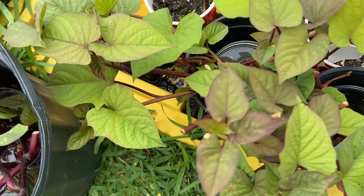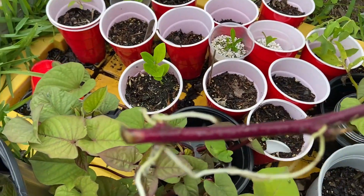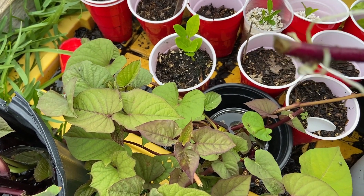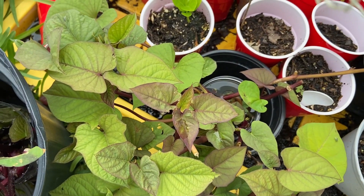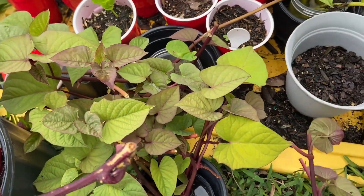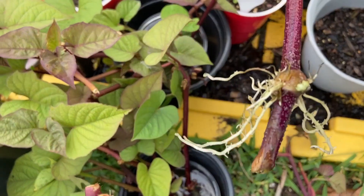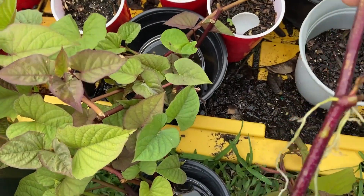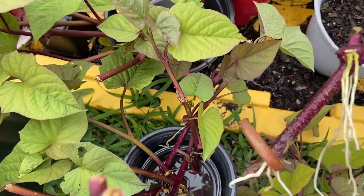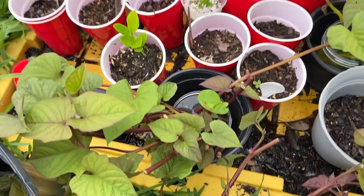These are some sweet potato slips that I put in water — you can see they have a few roots. Sweet potato doesn't need a whole bunch of roots, it's pretty hardy so it's gonna grow no matter what. One or two roots on the plant and it's gonna grow. Most of these are actually ready to go right in the ground.